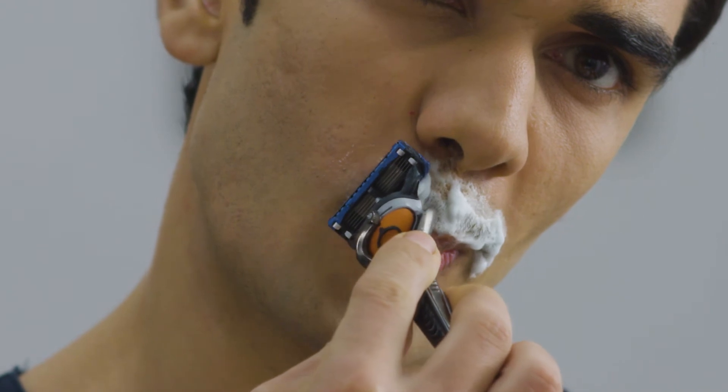Now that we have shown you the moustache look, let's move on to the simple, quick clean-shaven look. Step 1: Wash your face and apply shaving gel on your moustache. Step 2: Shave off your moustache.